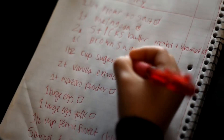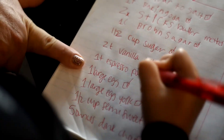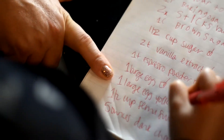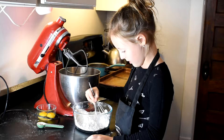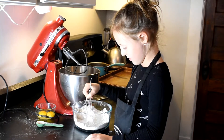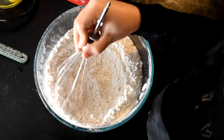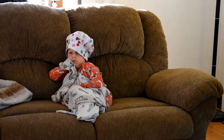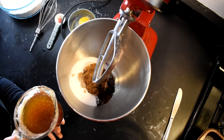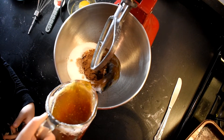Put the espresso butter in, put it right there. What about one large egg? One large baby yolk.